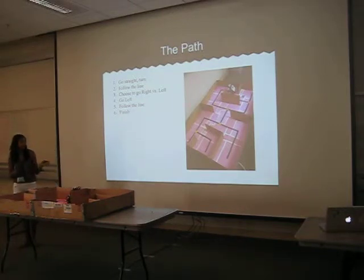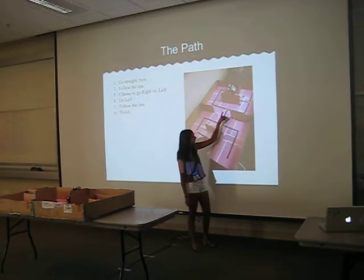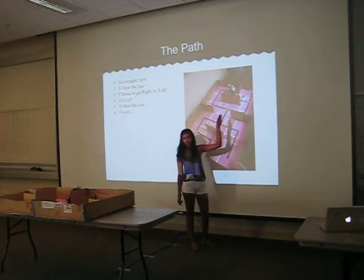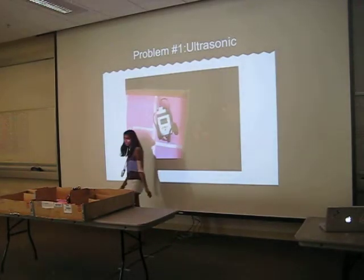The path basically starts over here, then it turns and follows the line. Here it has to go left, and then it senses that there's a wall there, so it turns around and follows the line again.